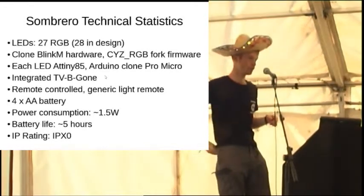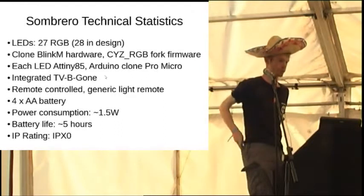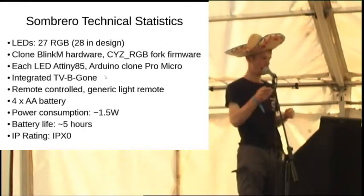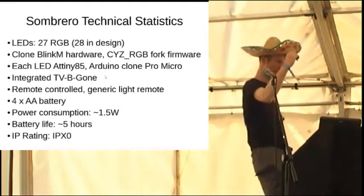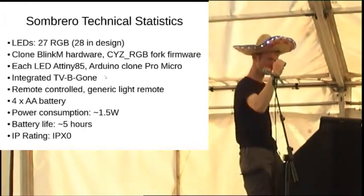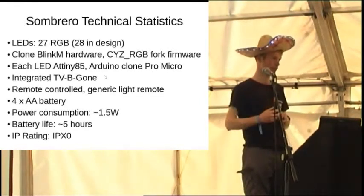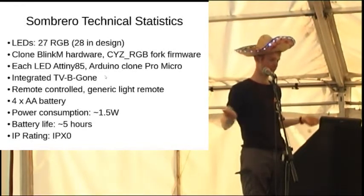To control it, there's a remote control - you know those commodity Chinese lamps? You get the remote control for that, so it has different colours on it. I put an infrared receiver on it and you can change the colours. I used last camp's badge, EMF 2012's badge, to decode this as an Arduino library. I didn't do any groundbreaking electronics or software, I just mashed up everything and put it together.